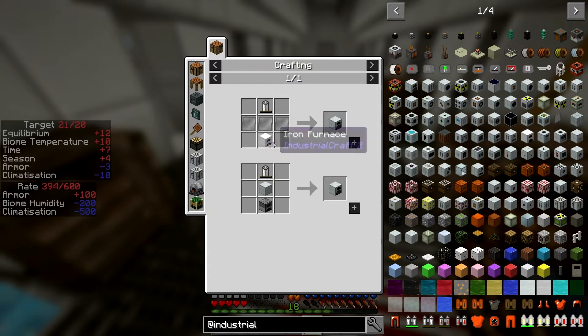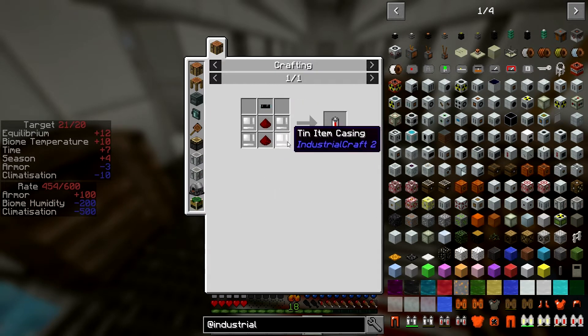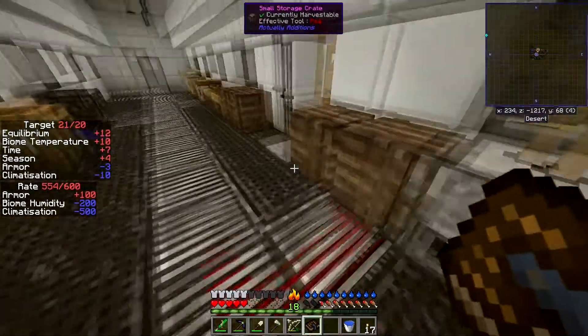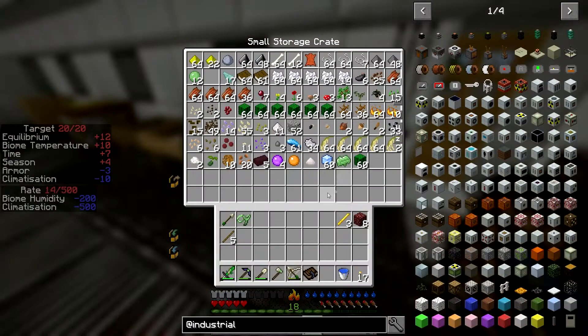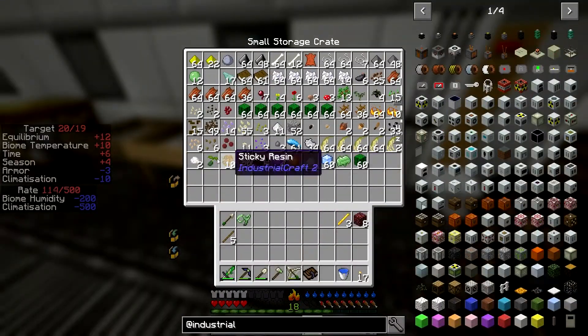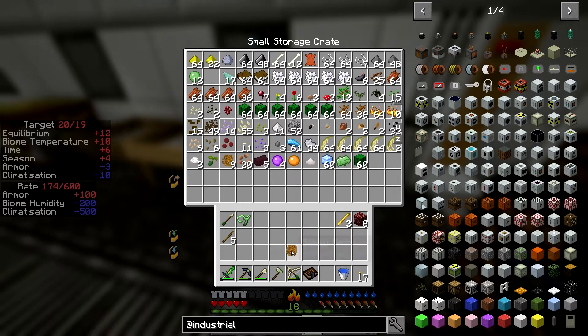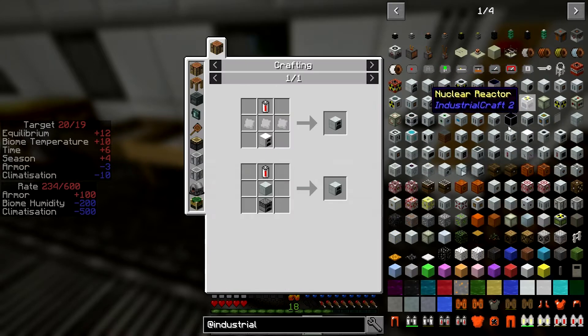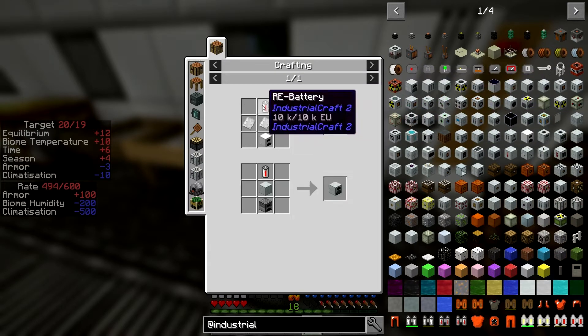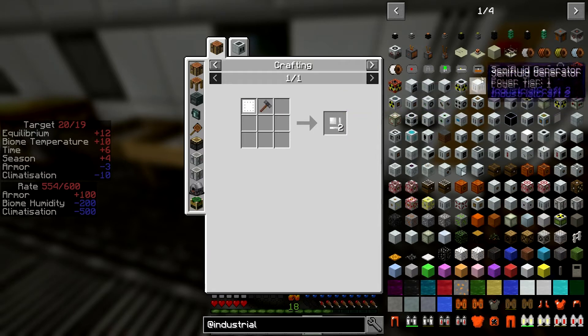Let's make this then: furnace, a bunch of tin item casings, insulated cable which is rubber and a tin cable. It is very hot in here so we are definitely not leaving this room for the moment. We'll need one rubber to make the generator, and to make that cable we need cutters — cutters are iron plates and iron ingots. You can use either hammer for that but you have to use cutters for the cable.